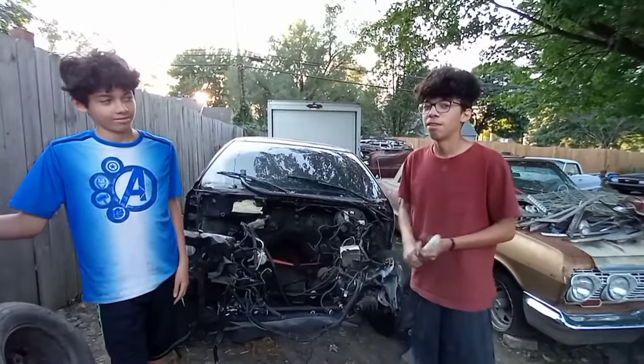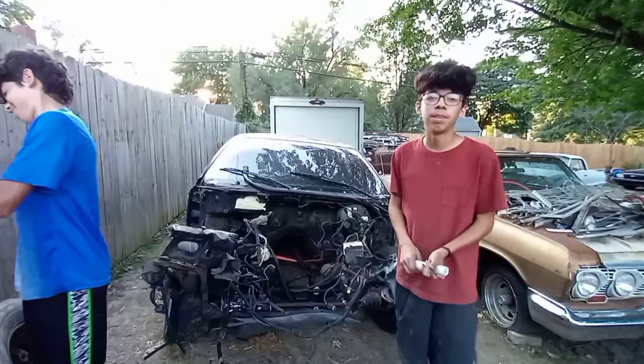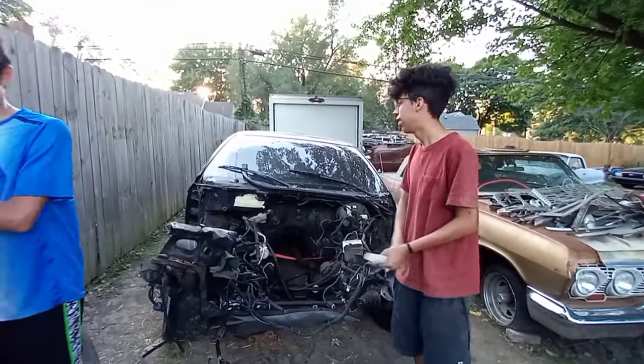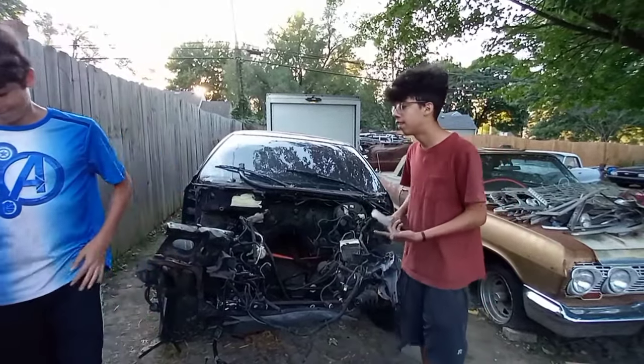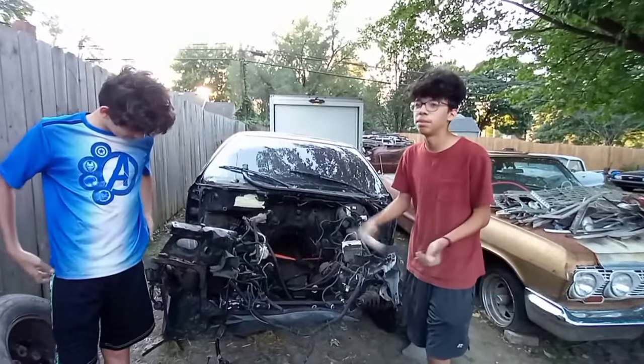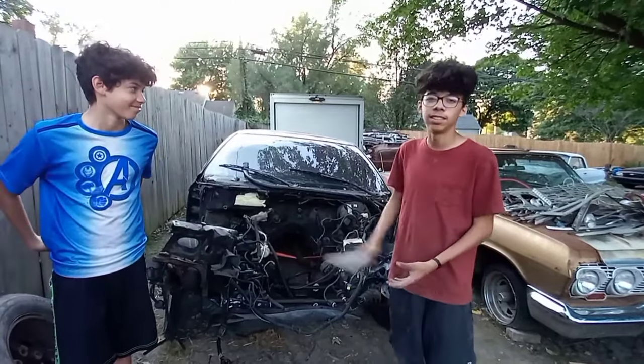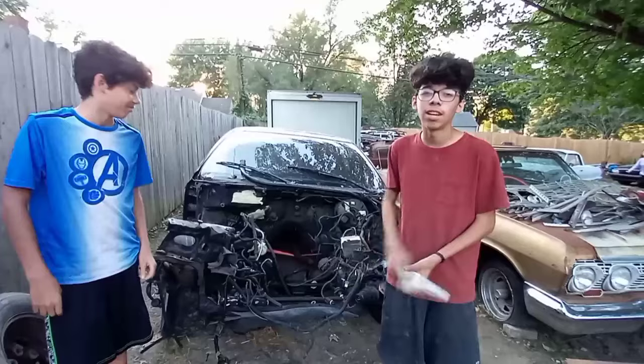I was really excited to start cracking on it and it felt good to do it all by myself without any help — I had to figure out what bolts to take off and how everything worked. That's why I prefer building the car myself instead of just buying a brand new one or taking it to the shop.